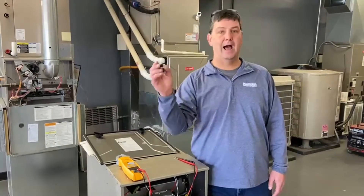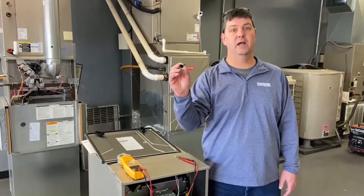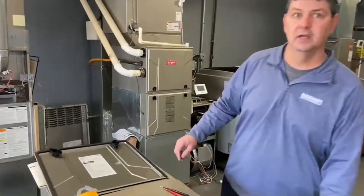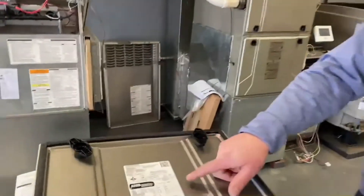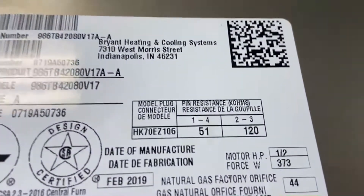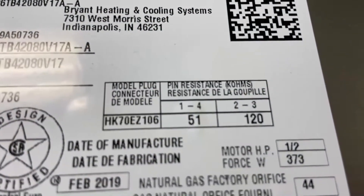Today I'm going to show you how to check this plug and where to find information on it. Where do I know what plugs should be in my unit? If we look on the door on the rating plate, you can see it is clearly listed as to the model number.